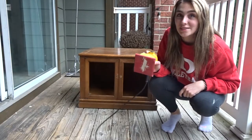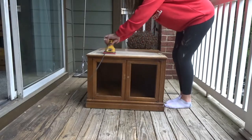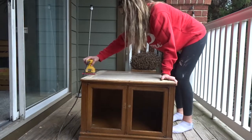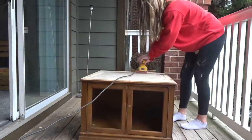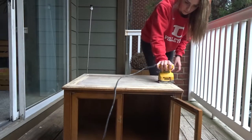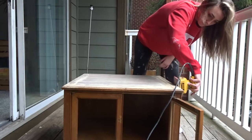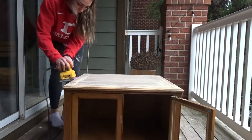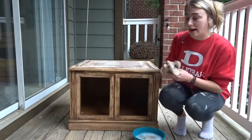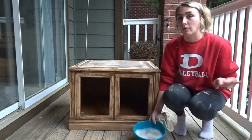Okay, the next step is to sand it all down. Okay, first I'm going to take a dry rag and wipe off all the dust, and then I'm going to take some hot water and soap and wipe it down one last time.